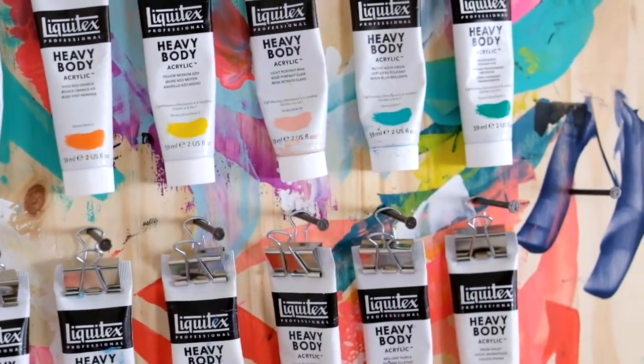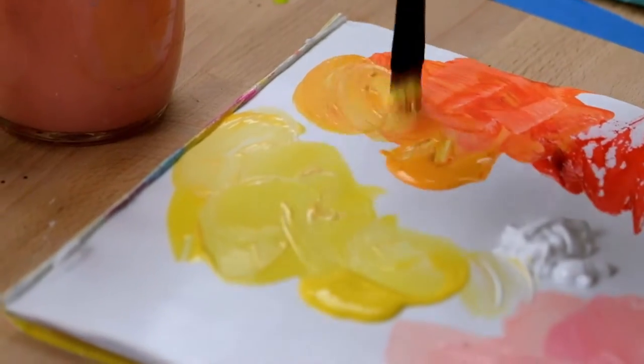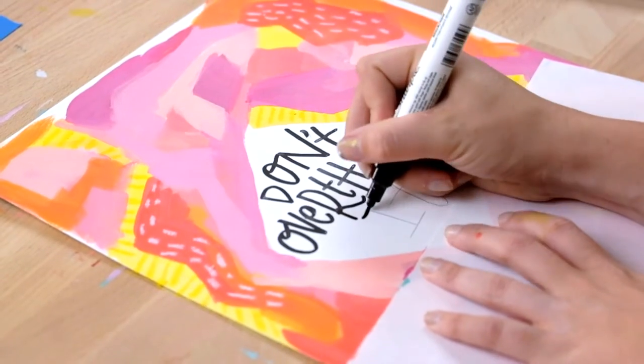Through 14 short videos I'll share with you my approach to acrylic painting, my favorite supplies and what I keep in my studio, the basics of color and color mixing, plus three separate abstract painting techniques that you can combine and remix into your own unique style. I'll even give you a few pointers on how to add a hand-lettered message to your abstract art piece.